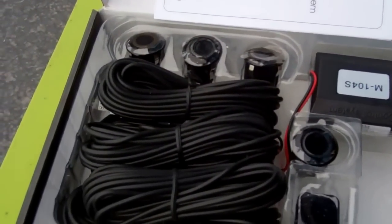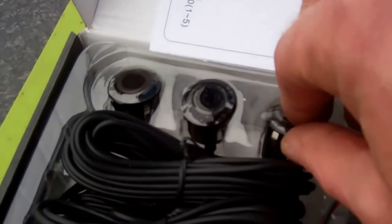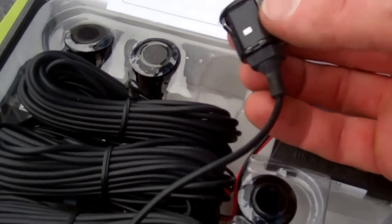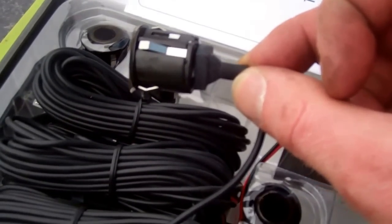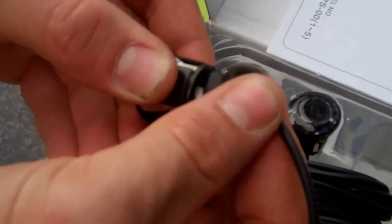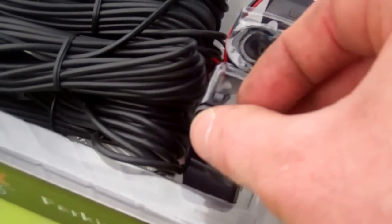Along with the bumper you get this kit. It's a pre-wired loom, and you've got a parking sensor control box and four parking sensors. These just pop in — they fit exactly into the pre-drilled holes with little spring clips holding them in. One point to note is that the parking sensors have a little waterproof connector, so you can remove them if you need to replace them, which is quite handy.